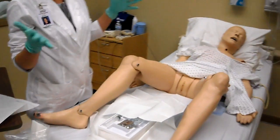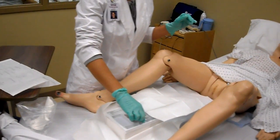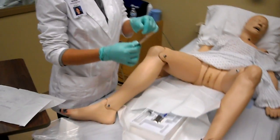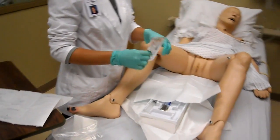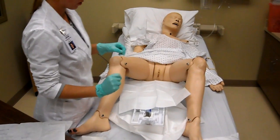Once you get your sterile gloves on, you need to keep your hands above your waist. Then we're going to take the cotton swabs out — open them and place them right there so they're ready to go.